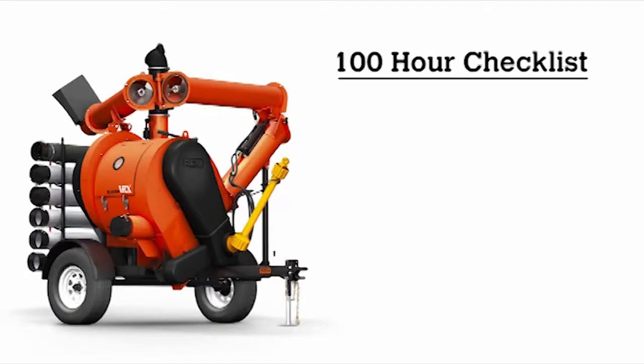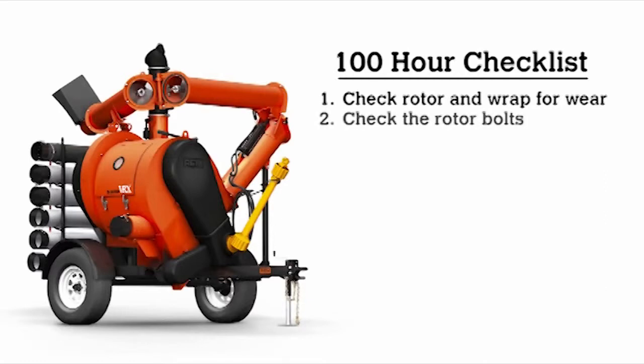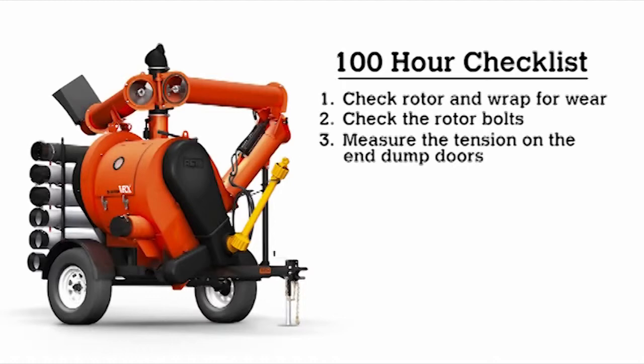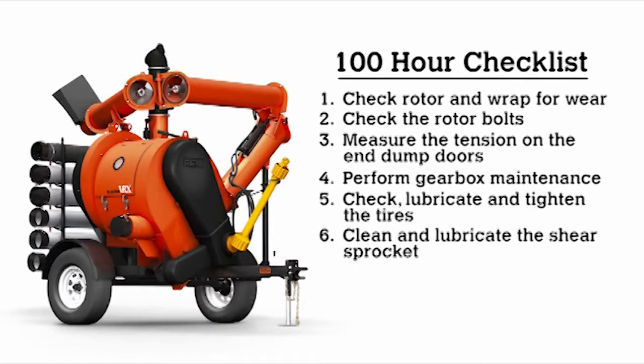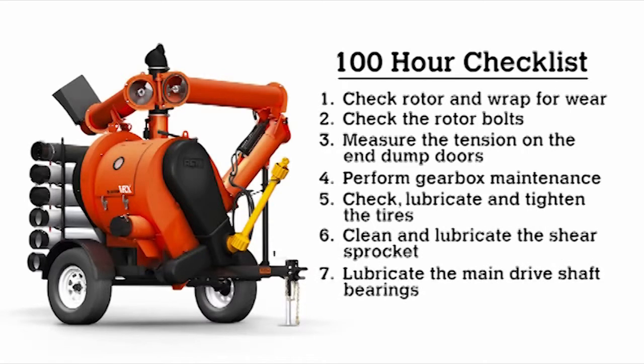This concludes your 100-hour checklist: check the rotor and wrap for wear, check the rotor bolts, measure the tension on the end-dump doors, perform gearbox maintenance, check and lubricate and tighten the tires, clean and lubricate the shear sprocket, lubricate the main drive shaft bearings, and lubricate the top auger bearing.